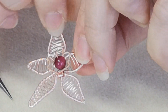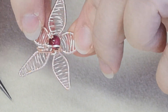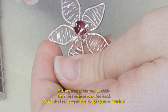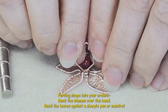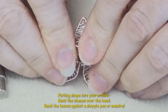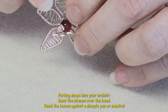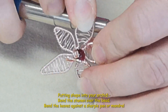Now we just want to put some final shape into our orchid. With my fingers I'm going to gently bend petals up slightly so they enhance themselves over the bead. I like a little bit of movement, so either with a sharpie pen or with your jump ring mandrel just work around each petal.